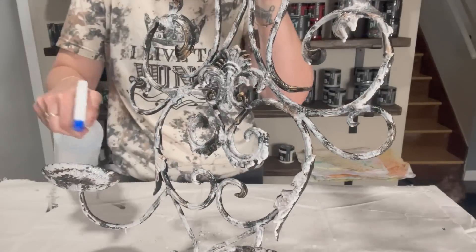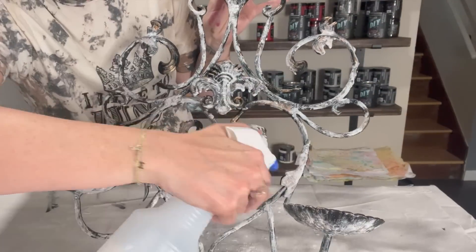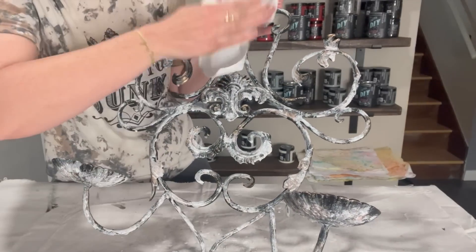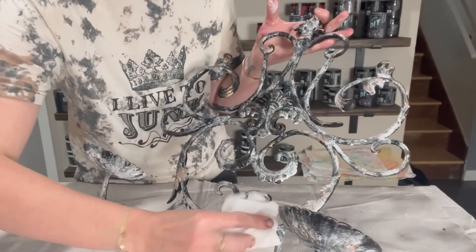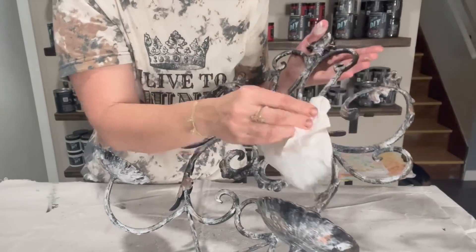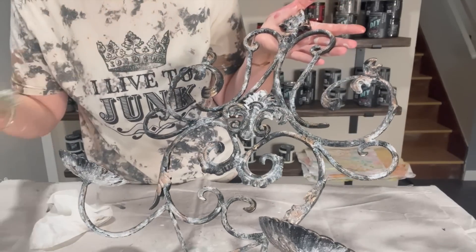You guys saw me do this with the candle holders a few videos back — same concept. And the more water you put on, the more paint you're going to take off. Now I'm going to take a paper towel and I am going to dab the excess of that water and that paint off. Now it looks almost like I'm wiping it all off, but once it starts drying down, that white — the vintage linen — is really going to pop again.